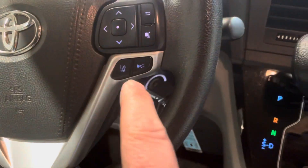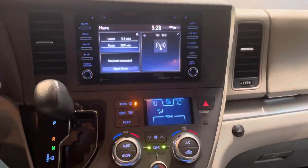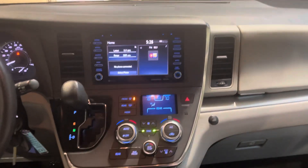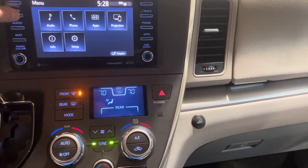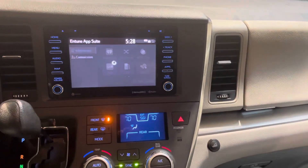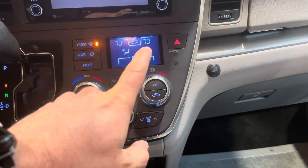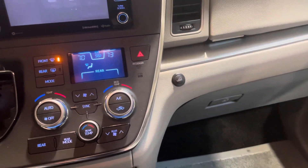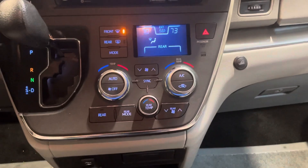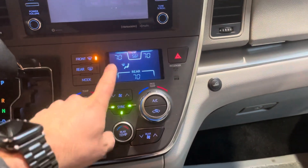This even has lane departure and pre-collision avoidance because this is the newest version of the Toyota Sienna that has the cameras right behind the mirror there. And then this is the new redesigned screen — this is 2015 and up, so you've got all your different apps that you can go through. This has the three-zone climate control, so you have driver and passenger here. You can set a different temperature on that side, and when you hit the rear, it's going to allow that rear zone to turn on. And then if you hit sync, it's going to make all the zones the same.